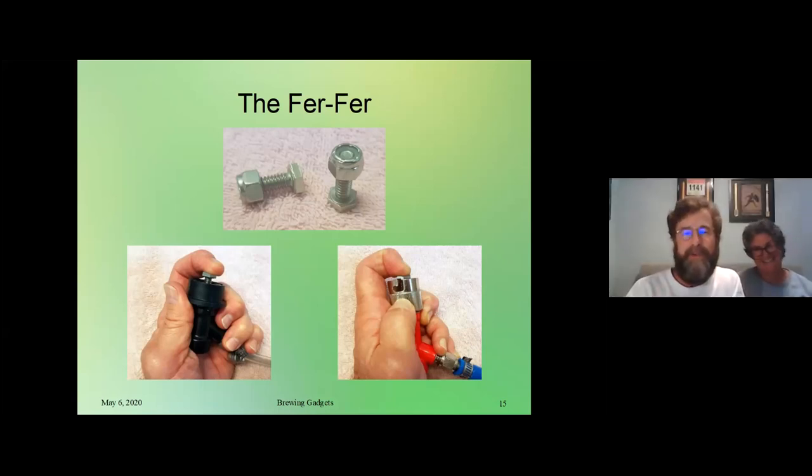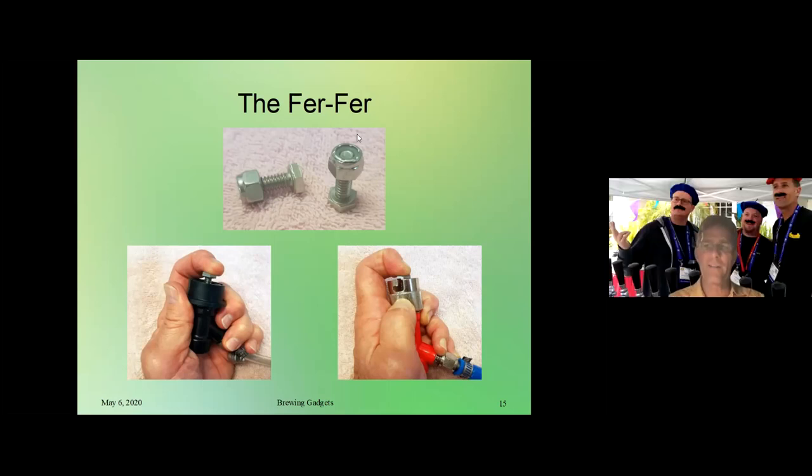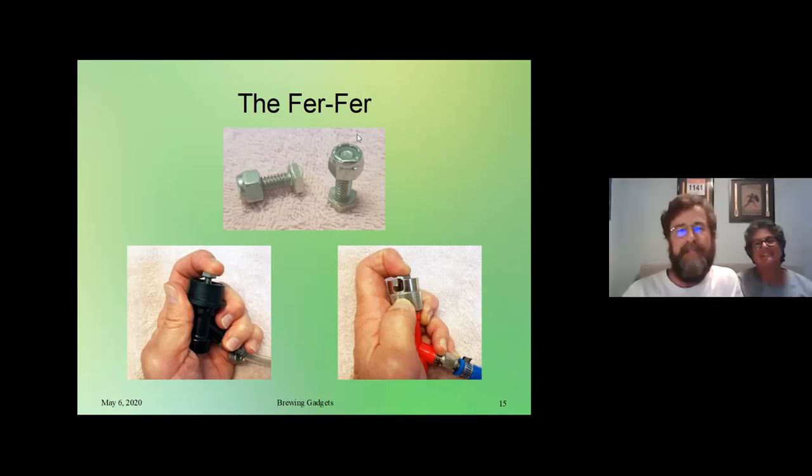At Ace Hardware I priced it the other day — it was 40 cents per piece, but that's because you're buying them one each at Ace Hardware. So it's 80 cents total for one fur fur. If we bought millions of them maybe it would be lower cost. We should get the club discount and buy it in quantity.